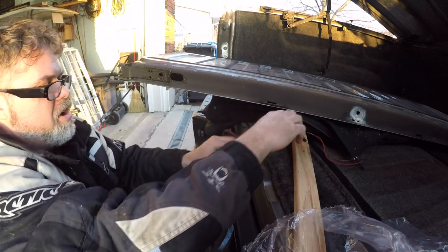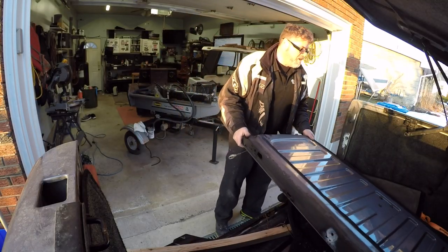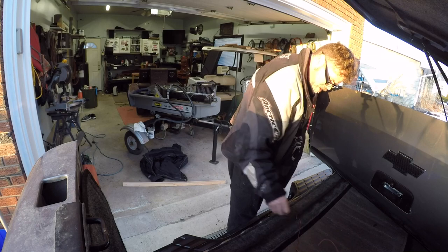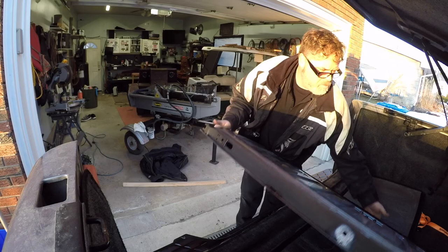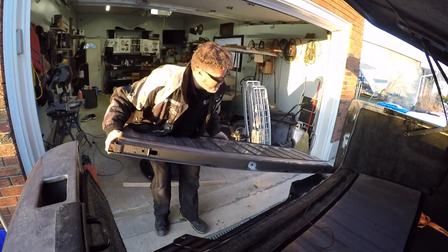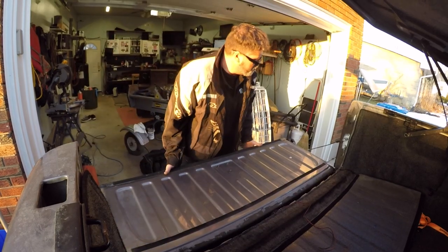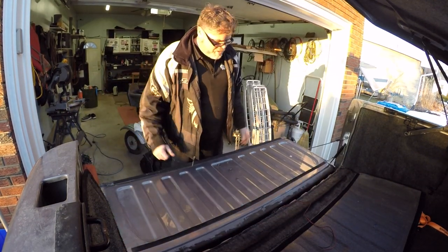Now we gotta slap the old tailgate back on. Gonna stand the tailgate up so we don't scratch it. I'll move my jacket, move a piece of wood. It's kind of a two man job almost, but this is Bilson you're talking about. We'll slide that back on there, slide this back in here, put on the catch pins and the tailgate assist. There we go — that's back on.